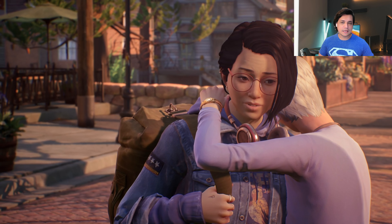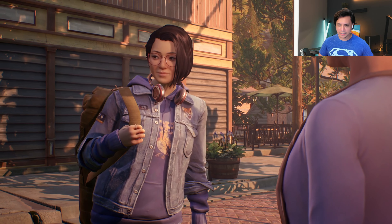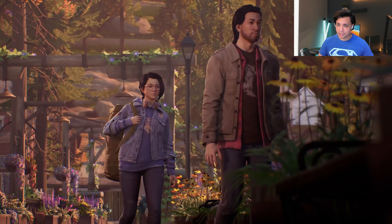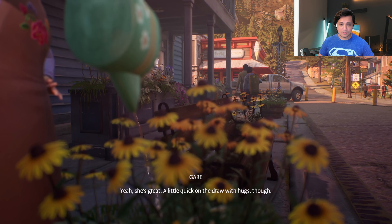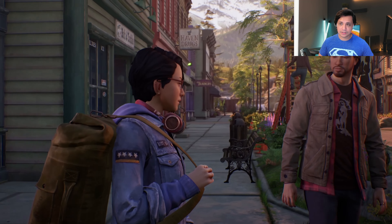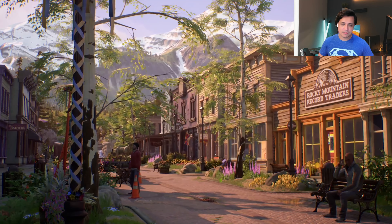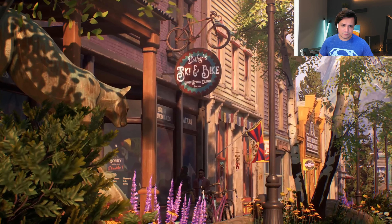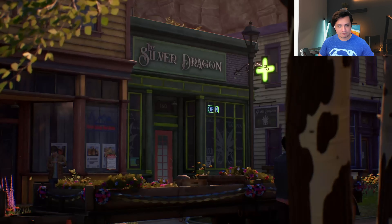The plot focuses on a young woman named Alex Chen, who appears to be of Asian descent. You start off the game playing as Alex Chen, and this character has some kind of powers — you can feel or experience the emotions of others. You will use these powers to solve a mystery behind a tragedy that happened in your life as Alex Chen.